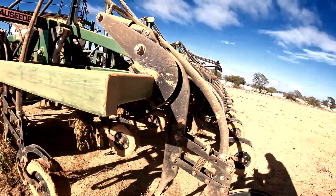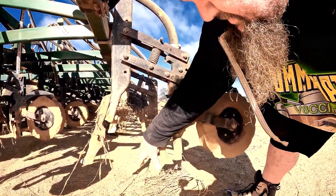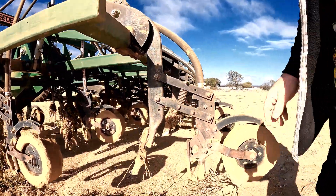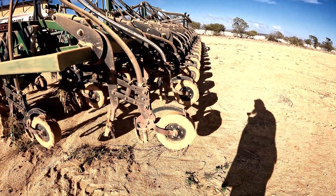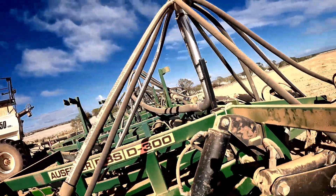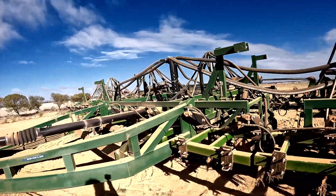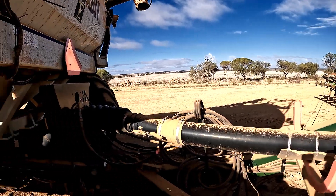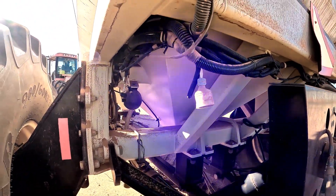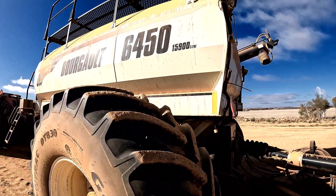For anyone not sure how an air seeder works: the tine digs the furrow deep enough, this little bit pushes a gap, seed and fertiliser comes out here, and your pressure wheel behind it lays the dirt back over so that it's all hunky dory. The seed comes from that pipe, distribution block, main pipe all under pressure. Main feed pipe here, into the back bin, and you've got your seeder metre on each bin — one for fert, one for seed. This one's a 15,900 litre bin capacity.